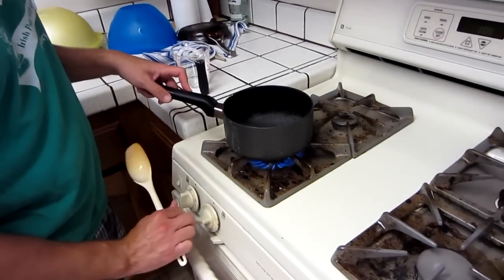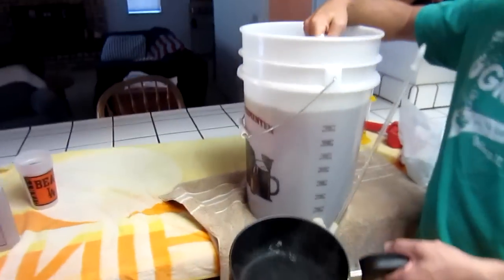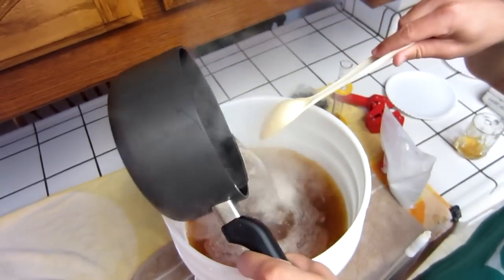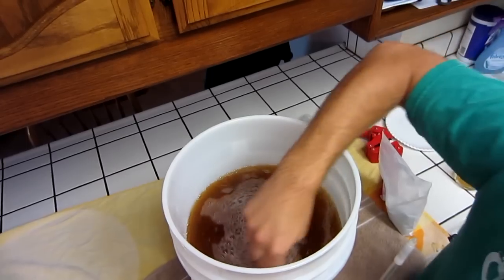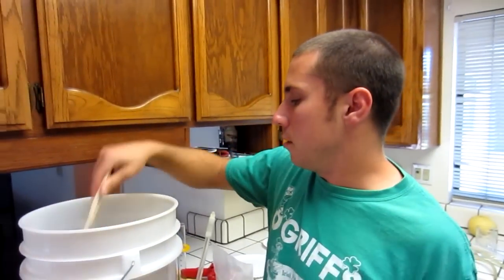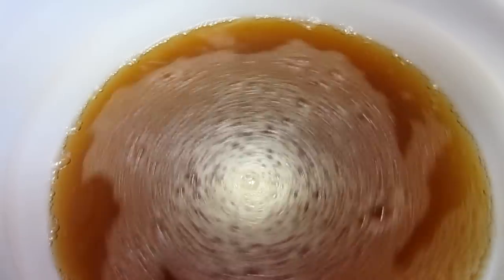Take the boiling water off the stove now — it just had to get up to 200 degrees so it kills off all the stuff. Start a little vortex in here. And then carefully pour the sugar water in. Stir it some more so it all gets evenly distributed. The reason we put the sugar in there is so that the yeast will start again — they'll start fermentation. There's not that much sugar in there, and that's what puts the carbonation into your beer. That's the bubbles.